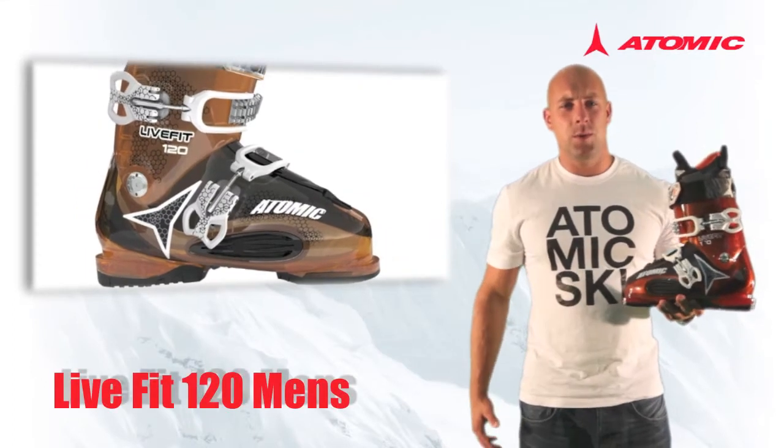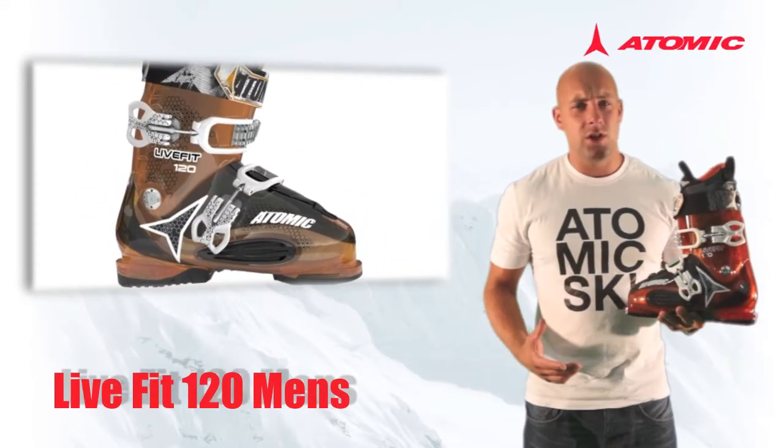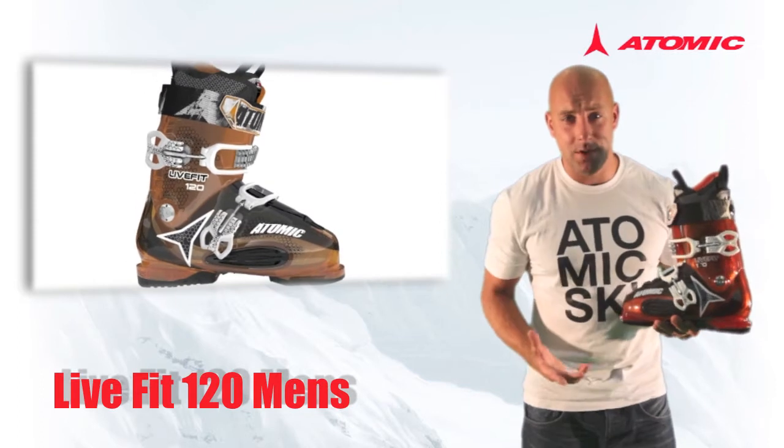This is the all-new Atomic LiveFit 120. LiveFit is the first range of boots in the world that automatically adapts to the width of your foot.